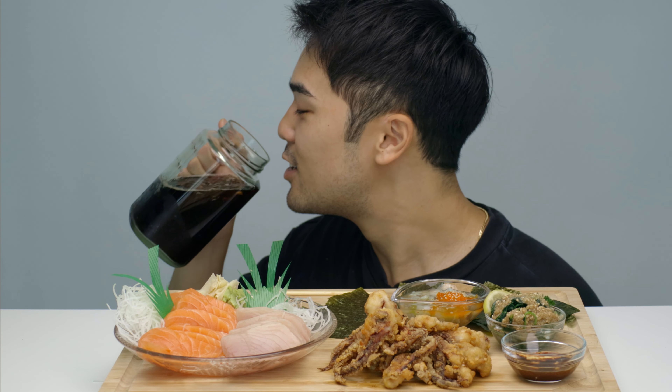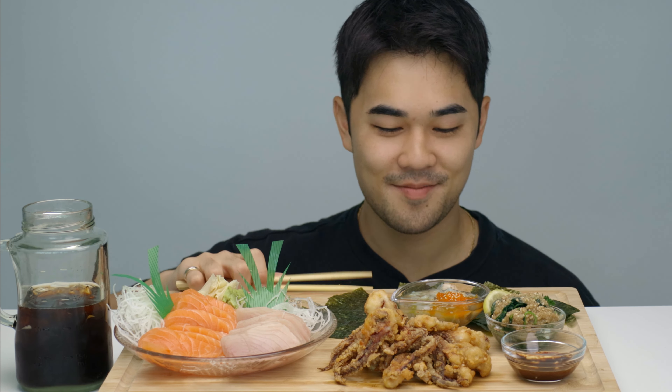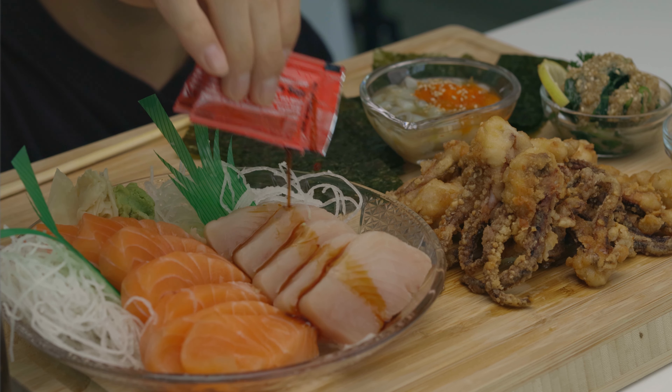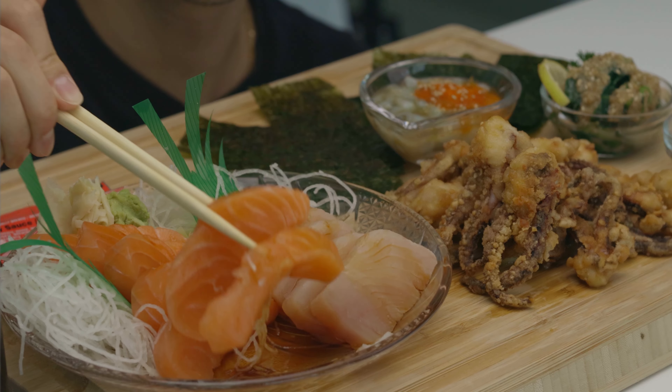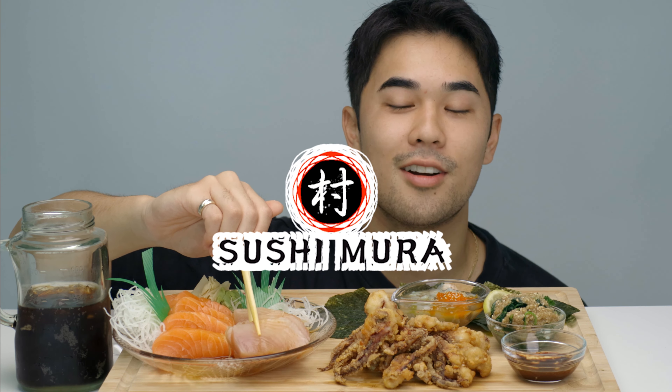First sip of the Coke. I'm gonna start with some of the sashimi — let's get straight into this, an instant double bite of this salmon sashimi. So good, tastes really fresh, not too oily, and they actually give pretty thick cuts. From the place I got it from — Sushimura, if you're wondering.